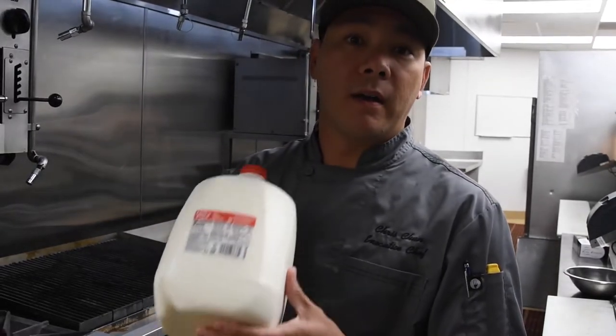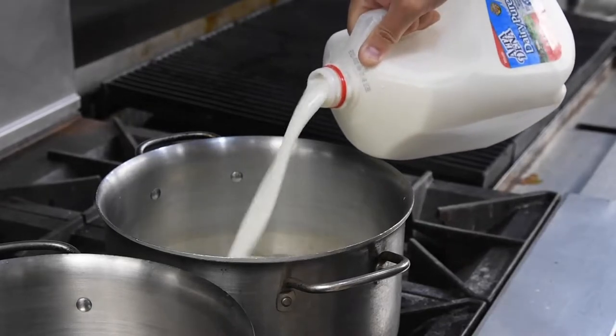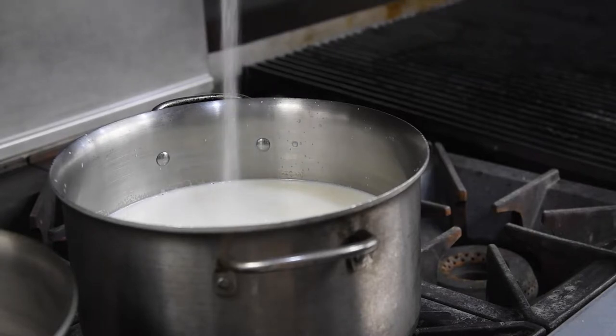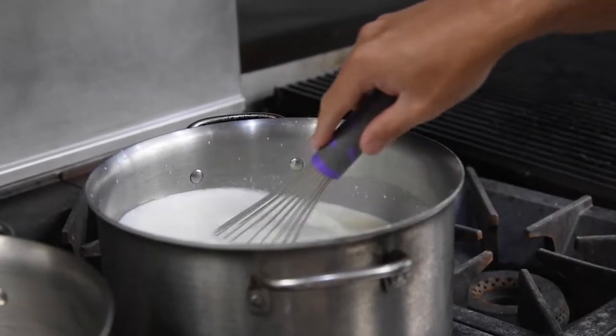We're going to go ahead and add our milk to our pot on low heat. After you add your milk into your pot and you have it on low, you're going to add one and a half teaspoons of your citric acid — go ahead and add that into the pot. While our milk heats up on low, we're going to heat it up to 90 degrees.